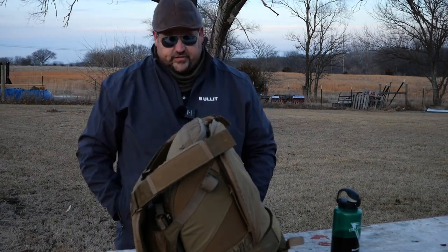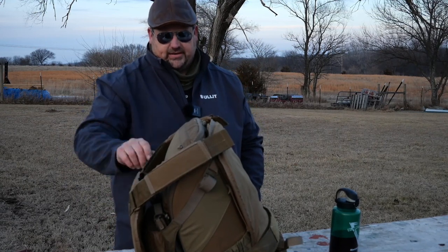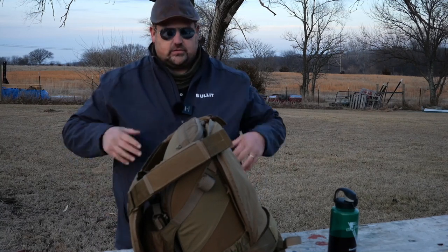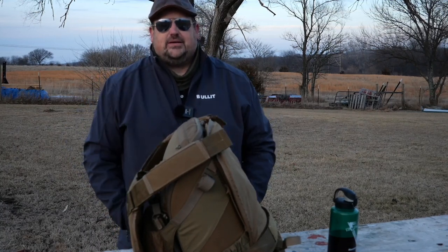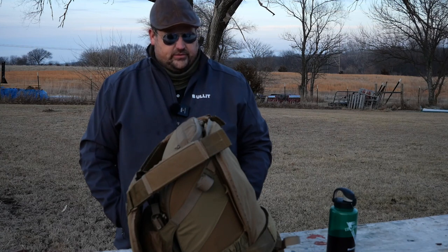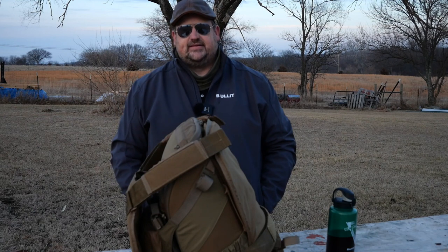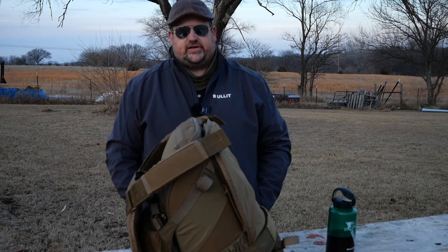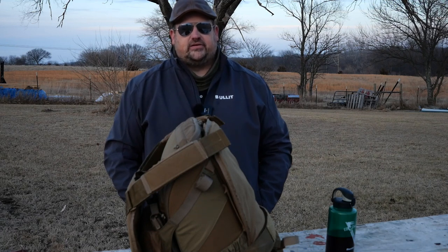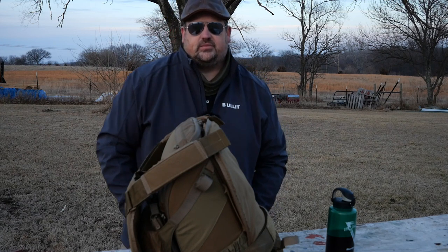It's 27 pounds as it sits fully configured, 16 without the 3A and the PEZ dispensers and the admin stuff. I figured I would just show that — hope you found it valuable. Gives you something else to think about and look into for possible ideas. I appreciate your time this evening. I'm gonna go get some dinner with Yaya, say hi to the dogs, and hope you all have a blessed evening. We'll see you on the next one. Take care. God bless.